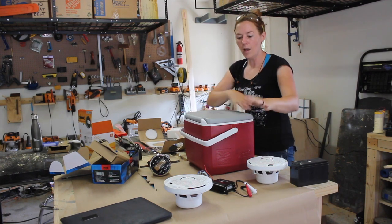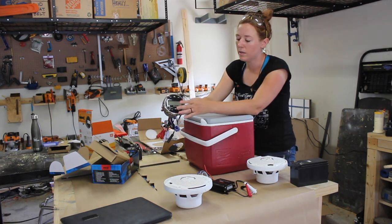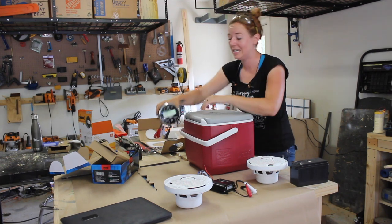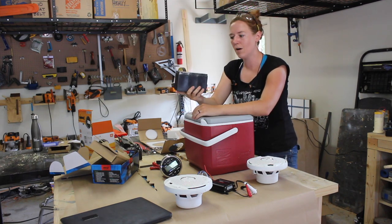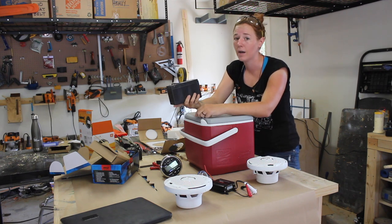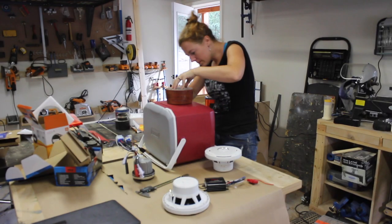I have some marine-rated speakers as well as an amplifier and also a control unit. This way I can control the tunes from outside of the ice chest without having to get inside of it. To power everything I'm going with a 12-volt battery. Mine actually came with the kayak because it came with a fish finder, but since I don't fish I'm going to be using it for my stereo.